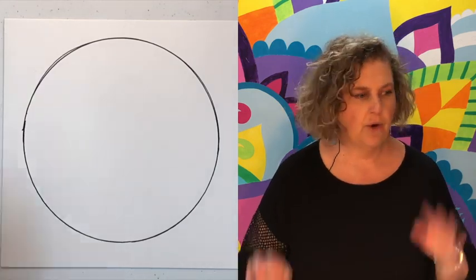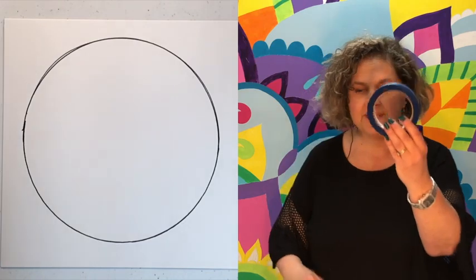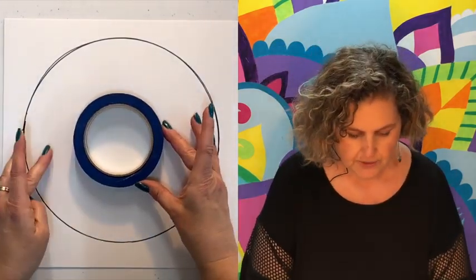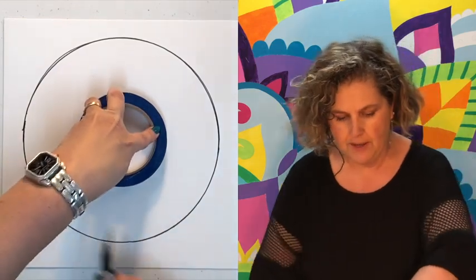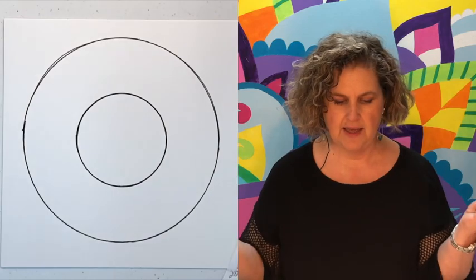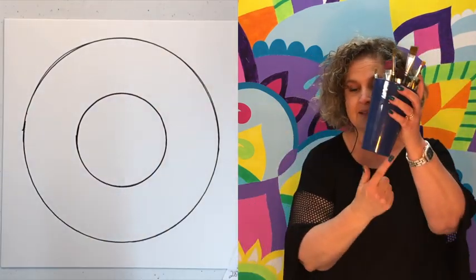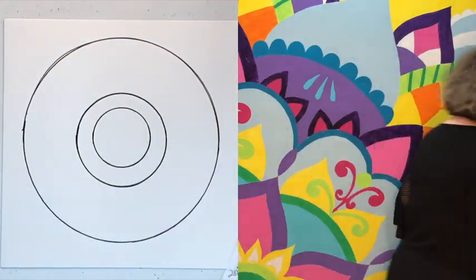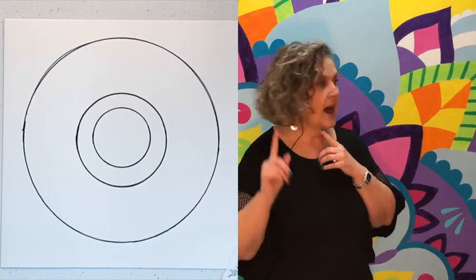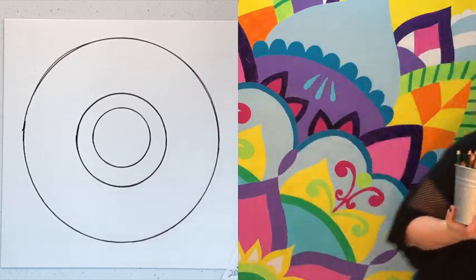Now we need another circle. I came over to my workstation and I didn't bring all my circles! But I've got one — a roll of tape. Look around your house for circle templates. I'm centering it and tracing again, making sure I get it nice and dark. Then I find a slightly smaller circle to go inside — oh, I like that size! Let's see what else I can find. Oh, here's one more — my colored pencil container.